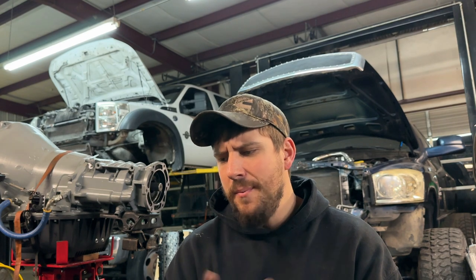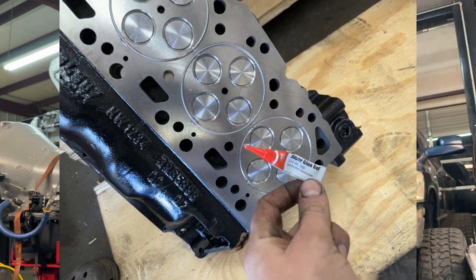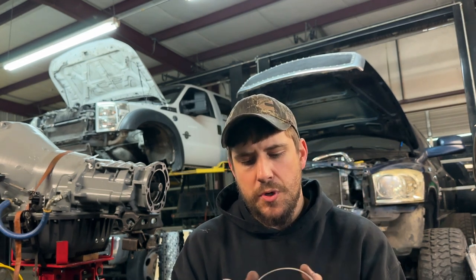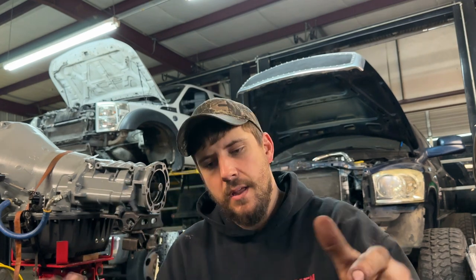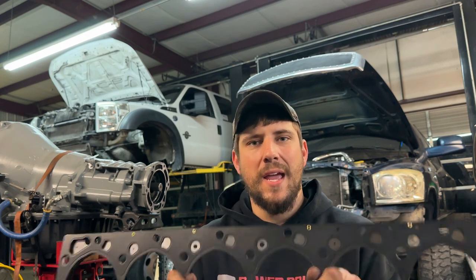The only other thing I've seen guys screw up — and I feel like I might have even done this a long time ago — is when you're installing the fire rings and they're all in the head, not super gluing them. I've seen guys set the gasket down and set the rings inside the recesses, which should work with alignment dowels, but I have seen guys actually miss the firing. So those are really the only two common mistakes: installing the rings incorrectly, or not doing the hot re-torque before adding coolant.